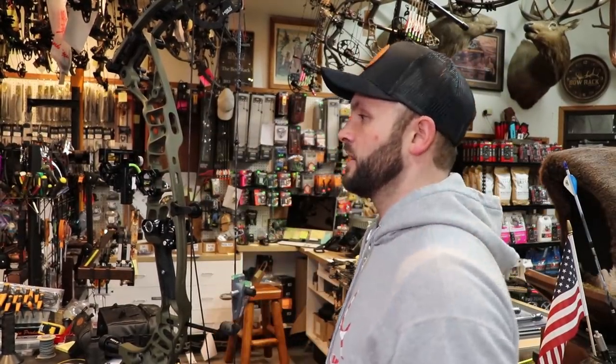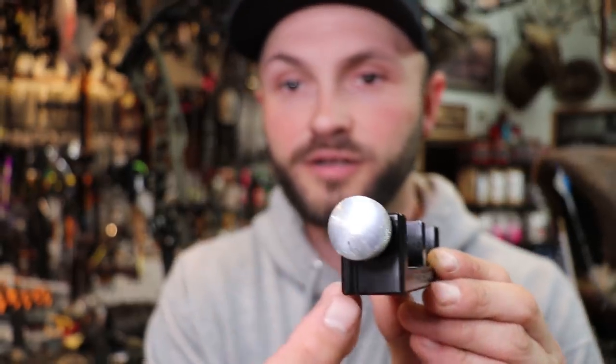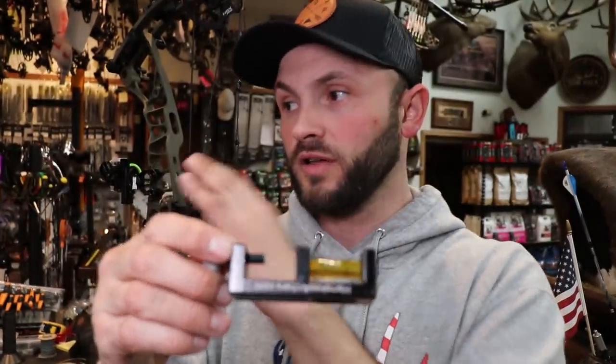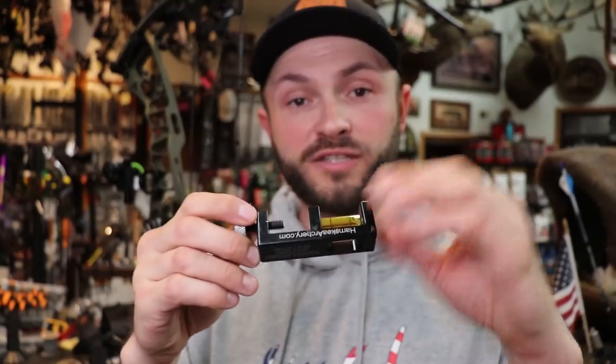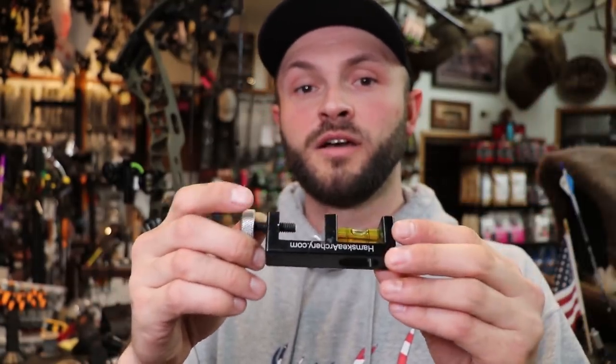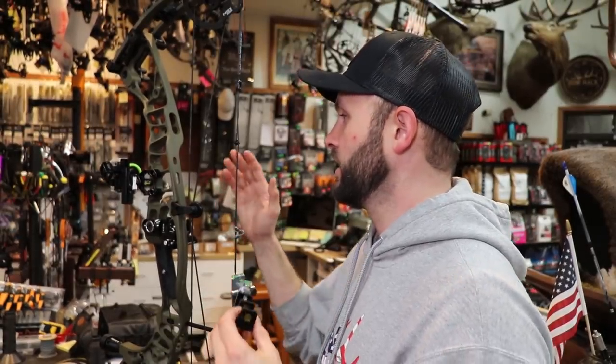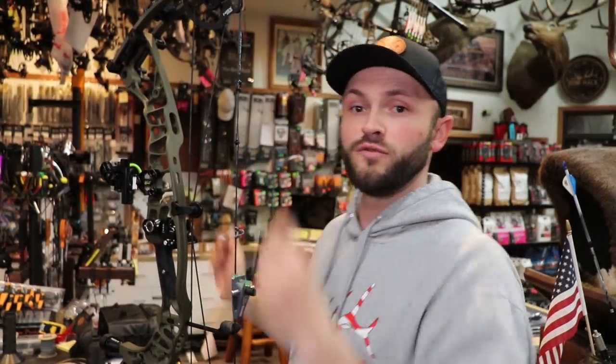We've had this Hamski forever, but you can actually clip it onto your string — there's a little groove right in here and then this tightens down — to get your forward and backward orientation set. I basically use this for getting the first axis level, and then we're going to attach this to the riser of the bow when we do the third axis.